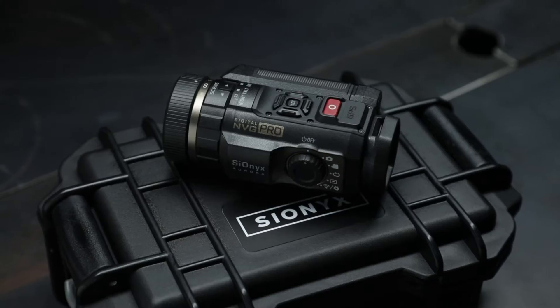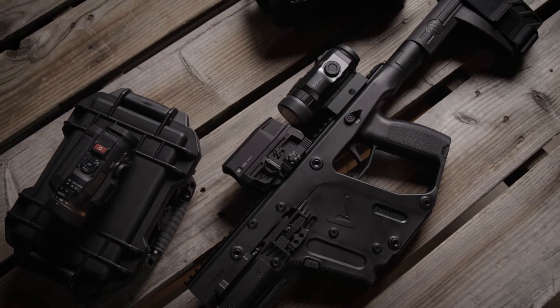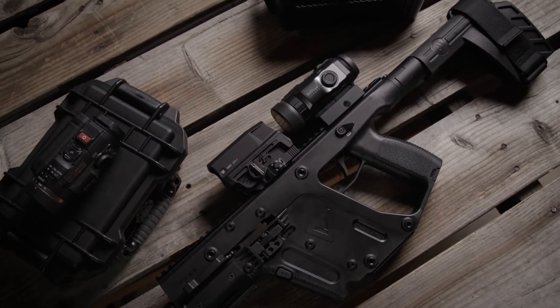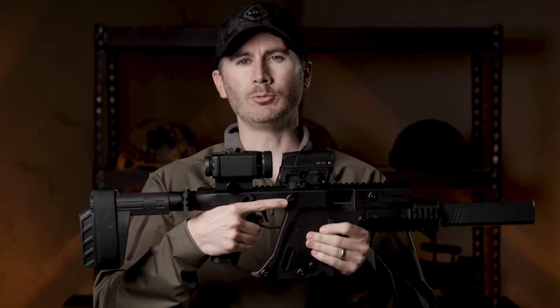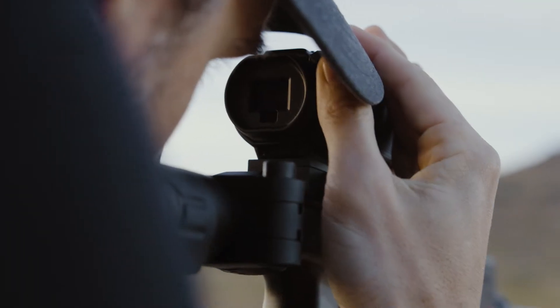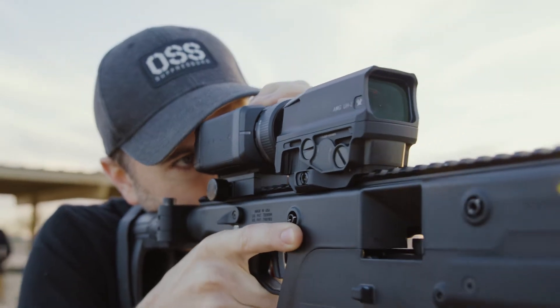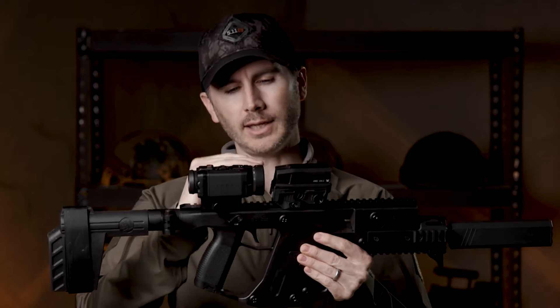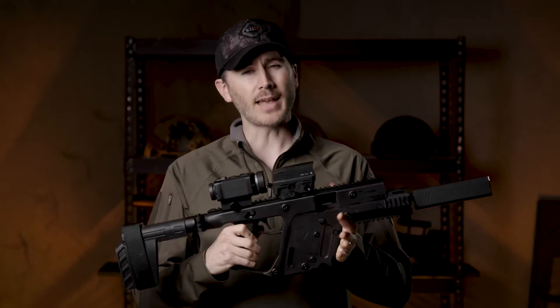We've got two units in studio: the Aurora Pro and the Aurora Black. I've got the Aurora Black attached to my Chris Vector via their Picatinny mount. This is pretty perfect for something like the Vortex AMG UH-1 Gen 2 — it has a night vision compatible reticle so you can turn it down low enough to be used at night, or you can just use it in the day. It's just about the proper height to see through the optic with no issue getting eye relief on longer Picatinny rails.